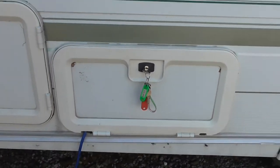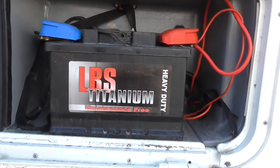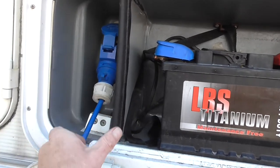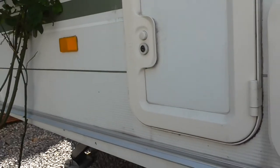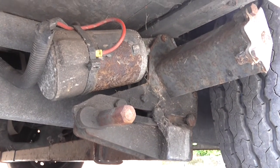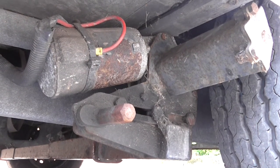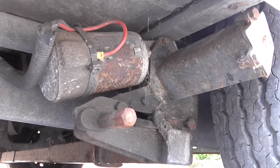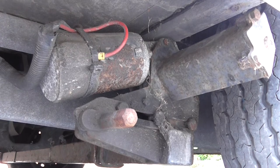Next to it we have the leisure battery and the point for the hookup. Behind here you have your battery and your 240 volt hookup - this is just a push connector. It's also got a motor mover, the electric device for moving the caravan around with a remote which is inside. I've not had this mover working - I think there's an isolator switch somewhere and I just can't find it, so whether it works or not I don't know, but it does have a motor mover on it.